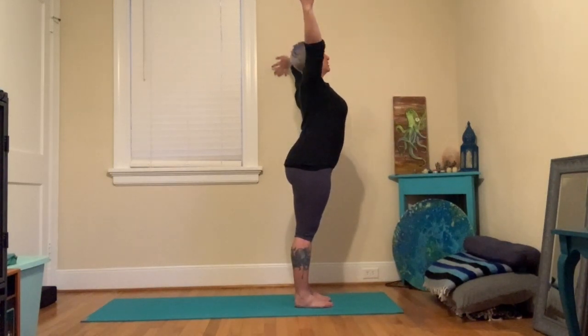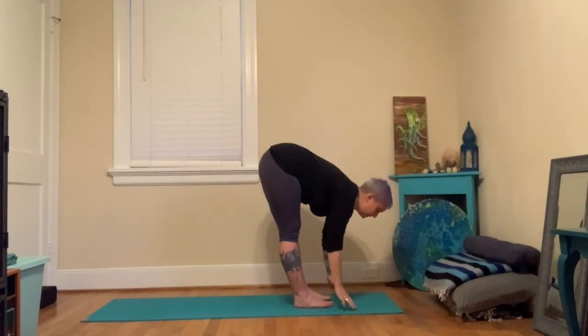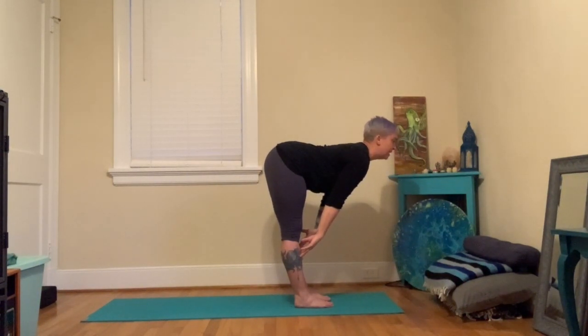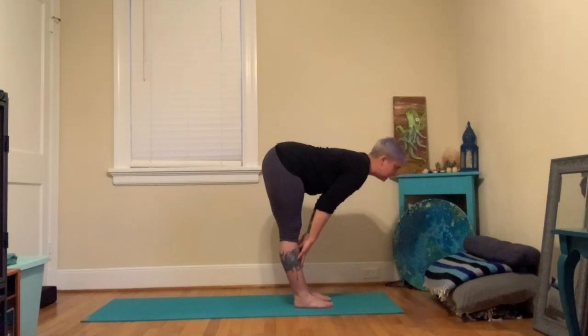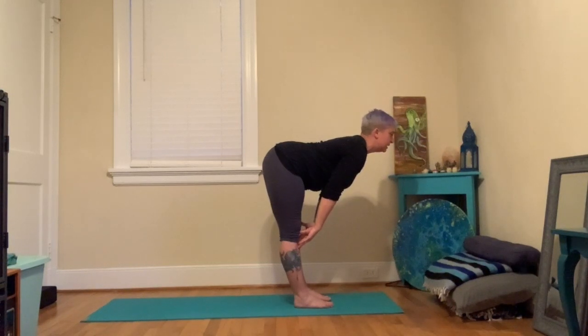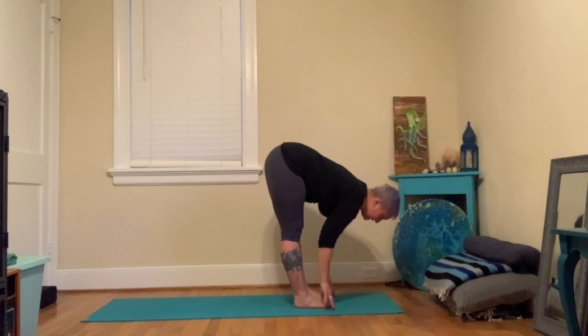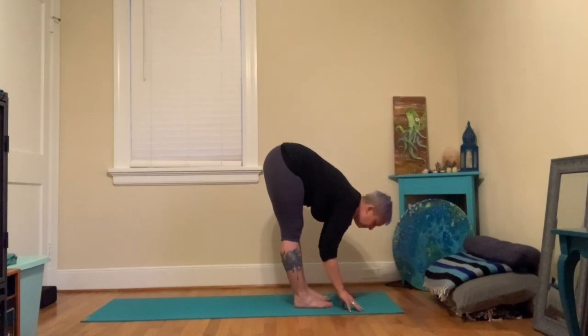Take a big inhale, reach the arms to the sky. Exhale, fold forward reaching towards the floor. Inhale, take your hands to your shins, come about halfway, make a nice flat back. Exhale, fold back down. Try that a couple more times — inhale halfway up, make a nice flat back; exhale, fold back down. Again, inhale halfway up, make a nice flat back; exhale, fold back down.